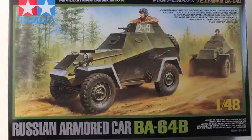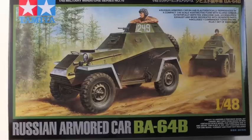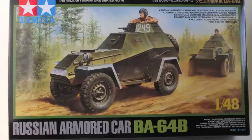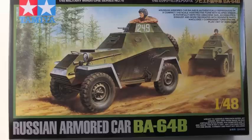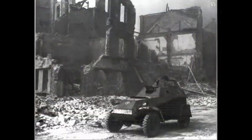The box is pretty standard for Tamiya's 1:48 military vehicles output — a stout top-opening box with a decent image of the prototype surrounded by a striking black border. It would appear that the vehicle in the box art has been based on a photograph I think was taken in Vienna in 1945. It certainly has the same vehicle number 249 and the same recognition paint scheme: white fenders and a white stripe on the front of the vehicle. We'll return to that particular vehicle later in the review.